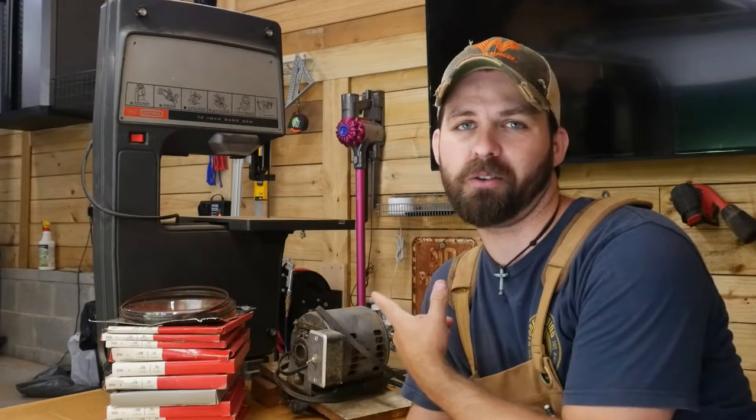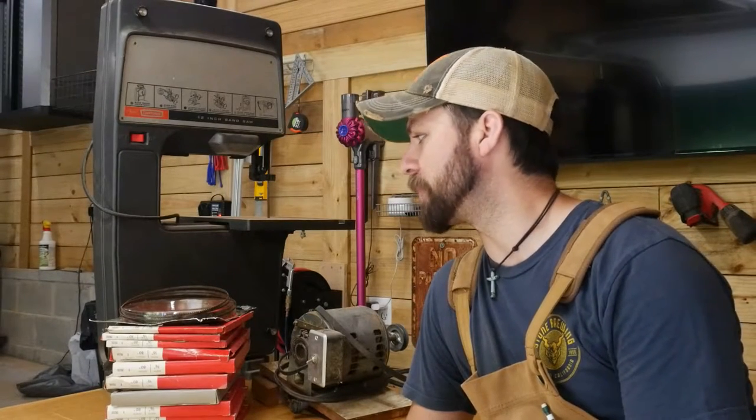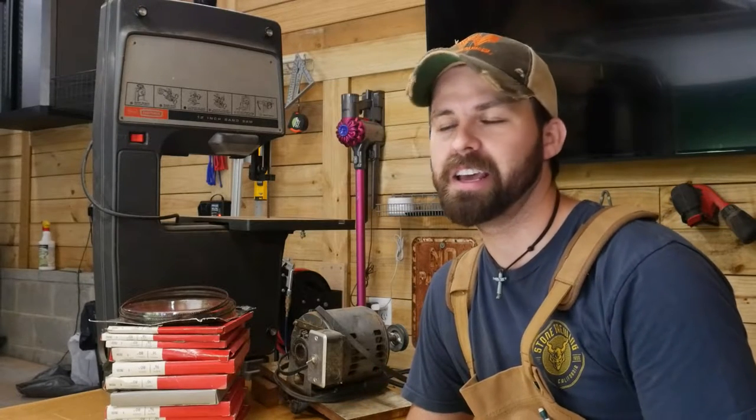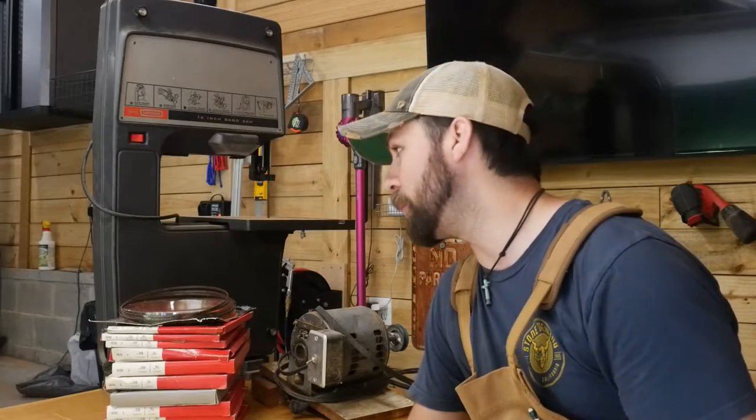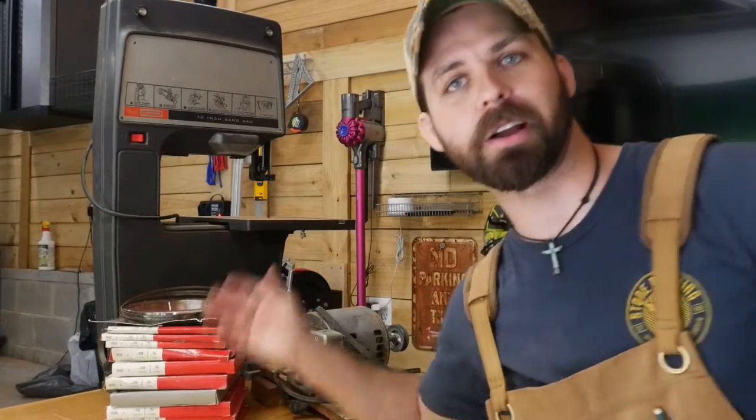This past Christmas, Lauren's grandfather gifted me with his late 70s model Craftsman 12-inch bandsaw. It is in fantastic condition. It needs some tweaks, but the big thing is whenever we brought it back at Christmas time, we didn't have room for the stand. I've been meaning to get a stand built for it, tweak it, and get it up and running so I can use it in my shop, but we've been so busy with other projects I just haven't gotten around to it. So we are finally going to get this thing up and going.